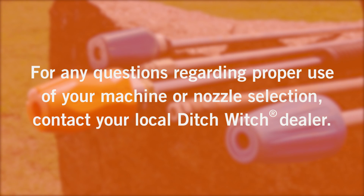If you have any questions about the proper use of your machine or nozzle selection, please contact your Ditch Witch dealer. I'm Chris Thompson with the Ditch Witch Organization. Don't learn safety by accident.